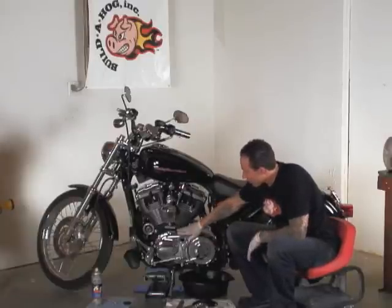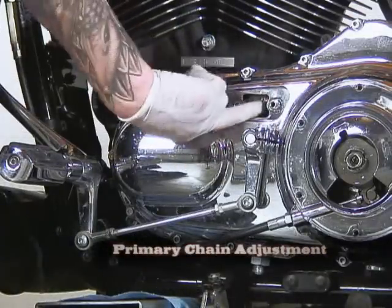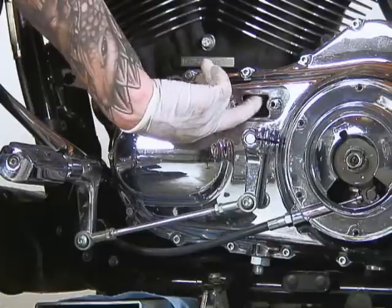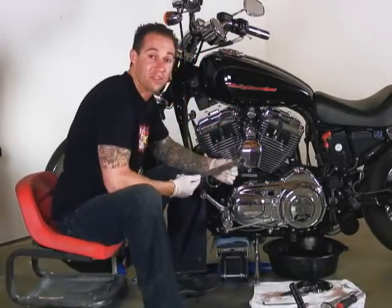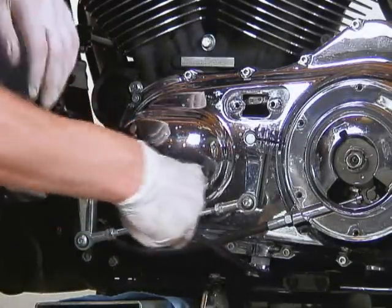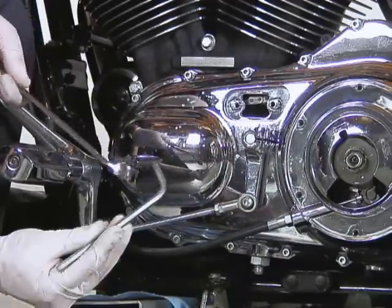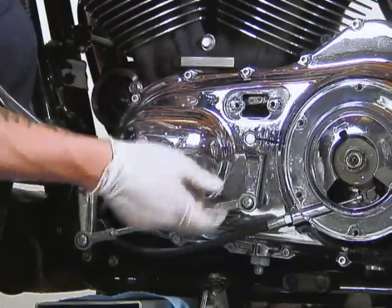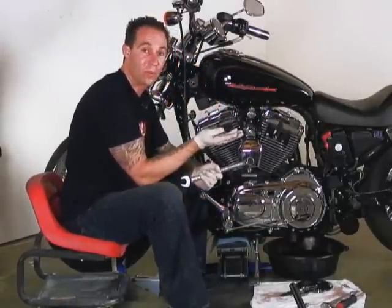Now we're going to go ahead and adjust our primary chain. This is our sight area for our primary chain — I can move the primary chain up and down from here. The specification on this is one half of an inch free play, and this has about that. But if we needed to adjust it, we would take our seven eighths wrench, put it on the lock nut, break this loose, and then turn the adjuster with a quarter inch Allen. As we screw it in, it will tighten the adjustment; loosen it, and it will loosen the adjustment. All that's doing is moving a shoe up and down that's being pushed up on that primary chain.